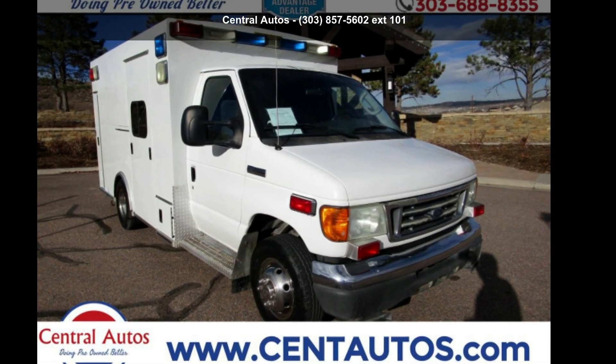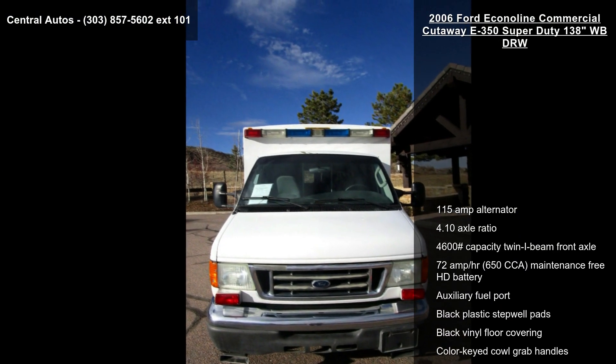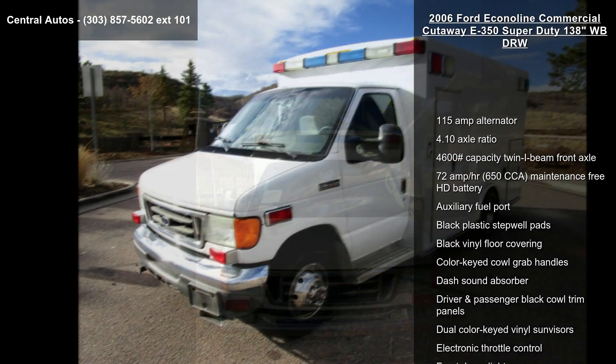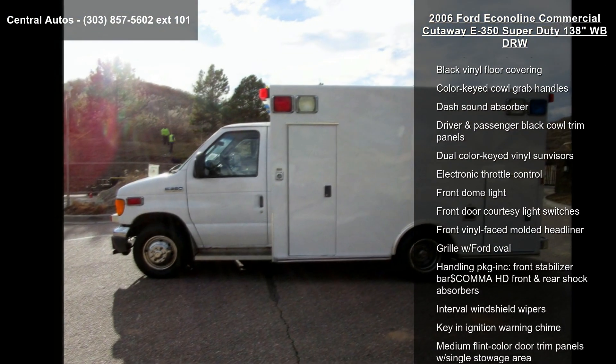Arrive in style with this Ford 2006 Econoline Commercial Cutaway E350 Super Duty 138 inches WBDR-W. This may be the set of wheels you've been looking for.